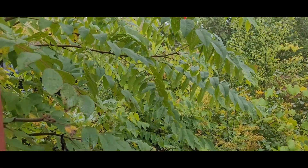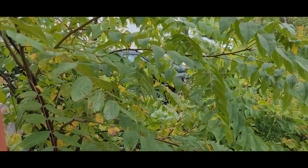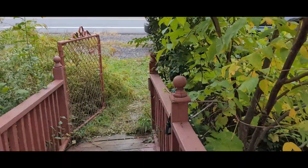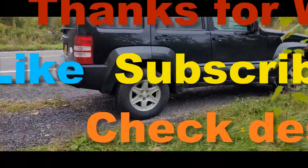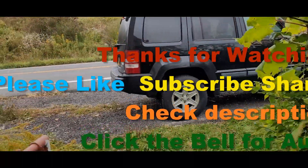I was happy with it, so it passed the test. If you like, please subscribe, give me a thumbs up, and share. I'll catch you on the next Dana's Garage.